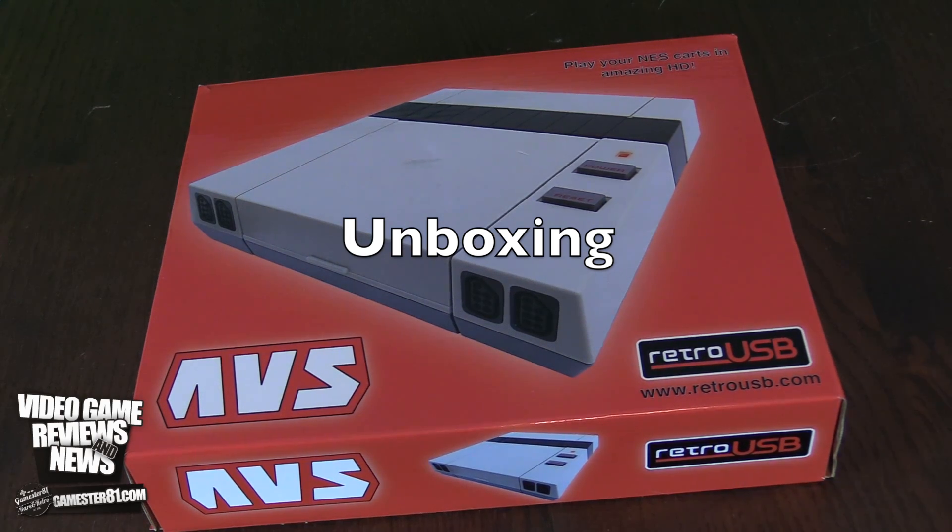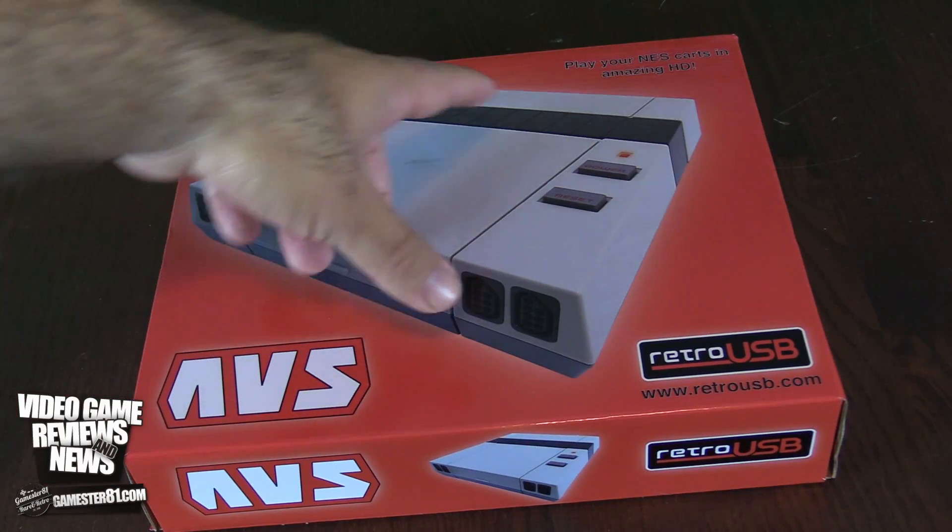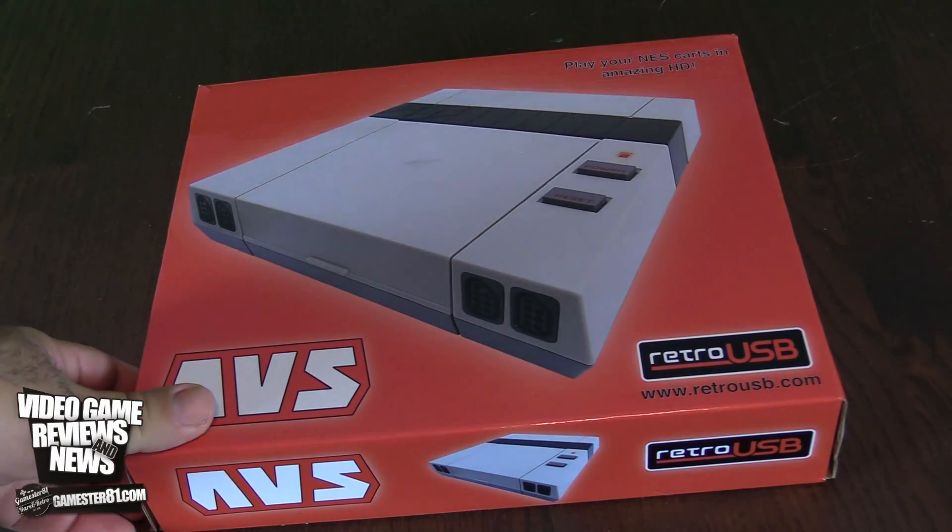So here is the box. Overall the box is pretty simple and simplistic, but it includes everything you need. You have a picture of the console on the front. It's available at RetroUSB.com. You have the logo — AVS — and the tagline 'Play your NES cards in amazing HD,' though it's kind of hard to see with that black on red coloring.